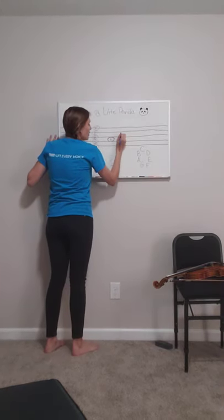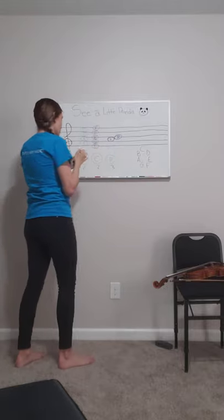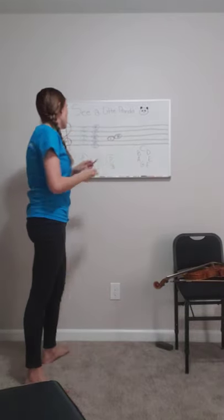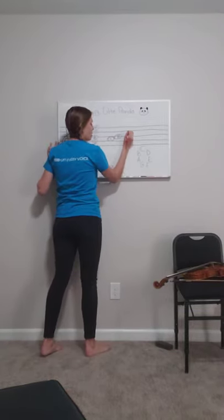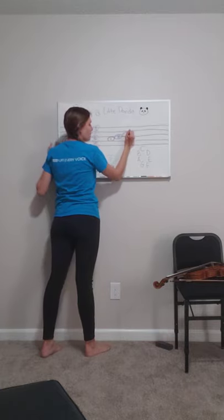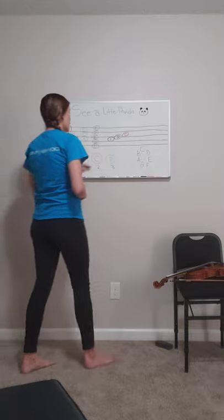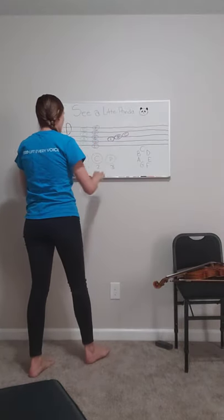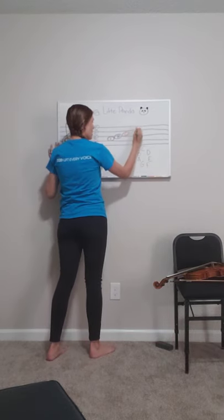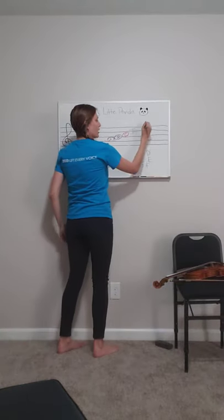Then we have what comes after the note B — we have C. Very good, we have C coming up. And our C note is in our third space. Climbing up so high too. And then we have our nice D note at the very top — eat the yummy bamboo. All the way up here.